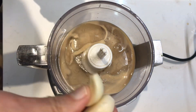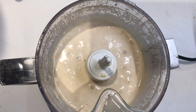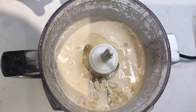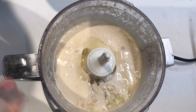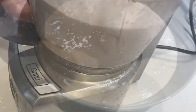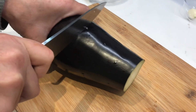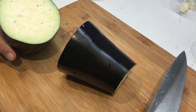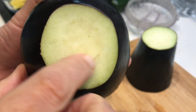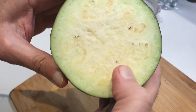Two cloves of garlic. One full squeezed lemon — add it finally to the mix. Make sure to not get any seeds in it.